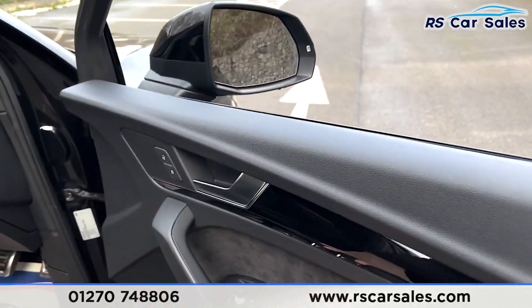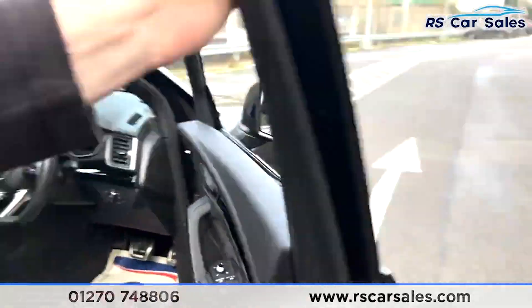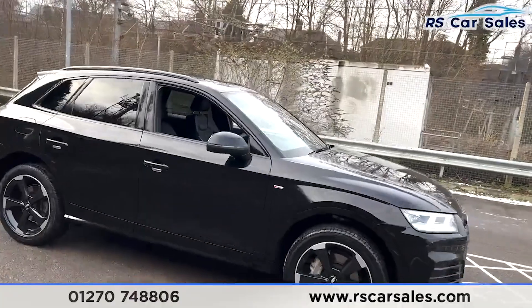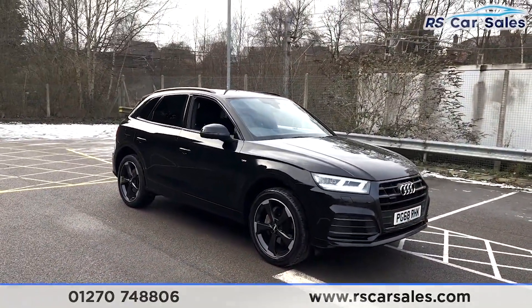On the doors you have electric windows, electric folding mirrors, suede and piano black trim. This vehicle is available to take away today, comes with free contact station, next-day delivery option, HPI clear, a fresh service, a new MOT, and competitive finance options.